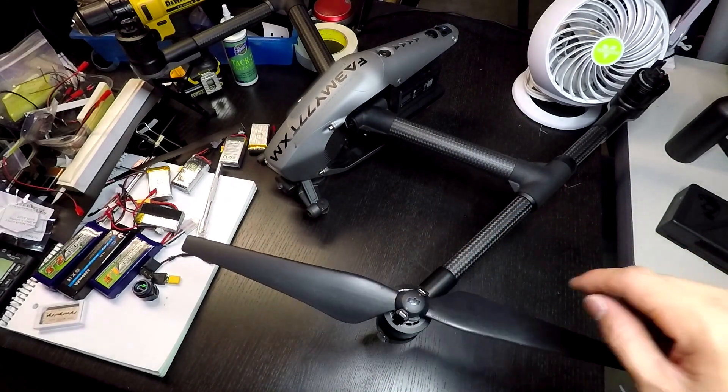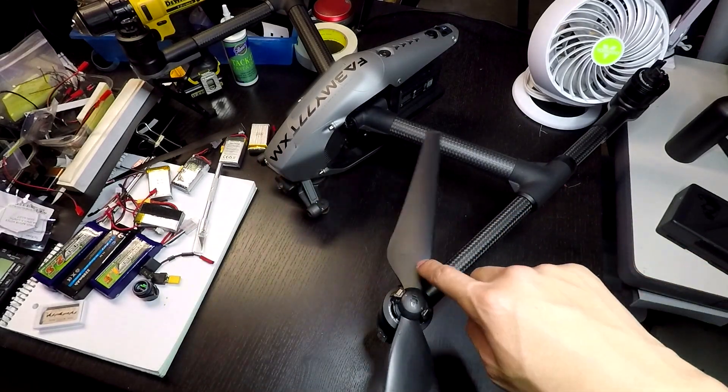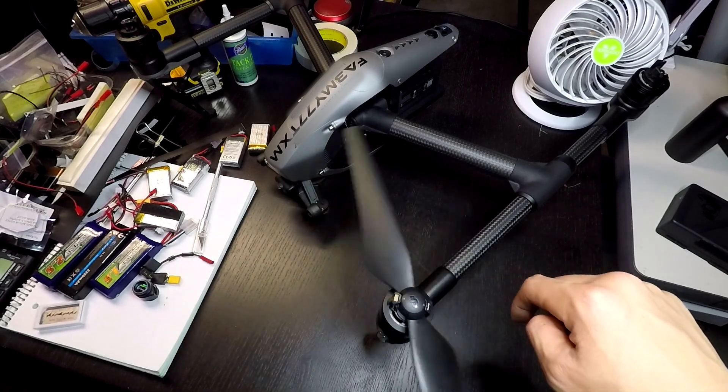Hey guys, I am also a victim of the infamous Inspire prop rattle and I want to share with you my solution.